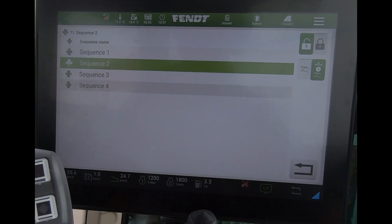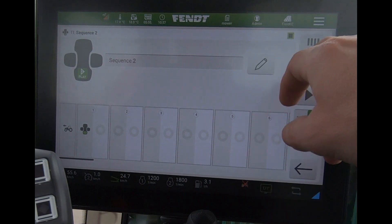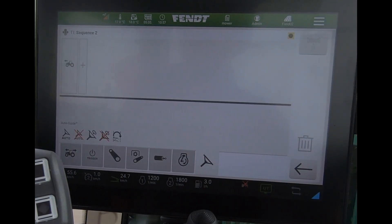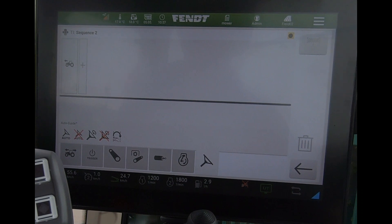When creating a headland sequence, if we've got the TI headland — the automatic turning — we get an additional sequence we can add to our headland. If I tap on the steering wheel, we get the addition of this option here, which allows me to add a manual turn of the tractor into my overall headland sequence instead of it turning automatically in relation to a boundary and internal headland line. Wherever that's placed in the sequence, when I hit my end button it will turn the tractor whenever I tell it to.